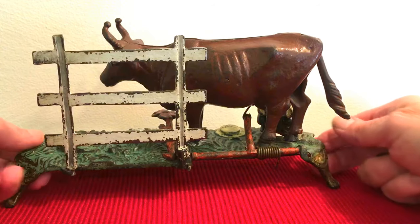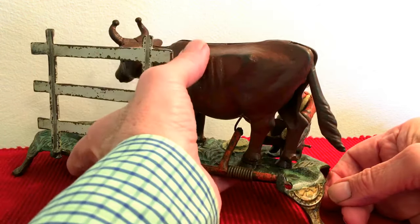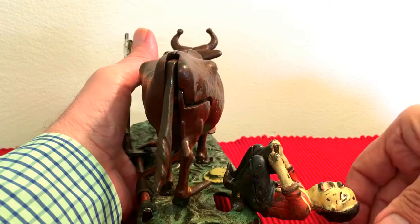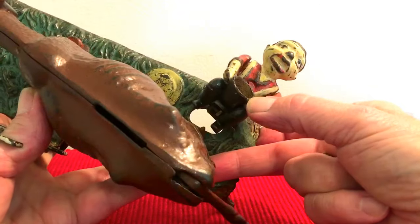I think the fence is original — it looks like it. The base is original. Some of these are touched up. Let me show you another angle here. Here you can see the boy. That's what the boy looks like.